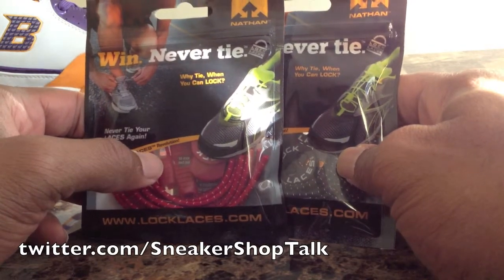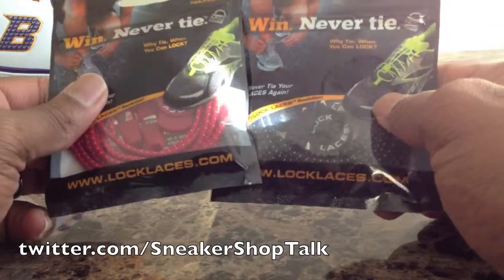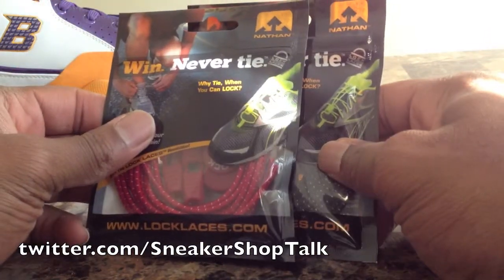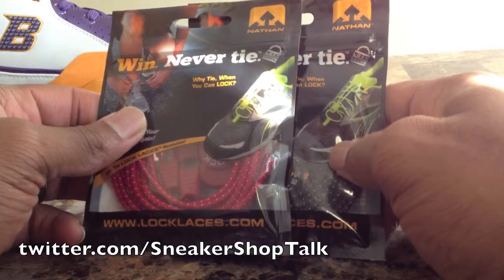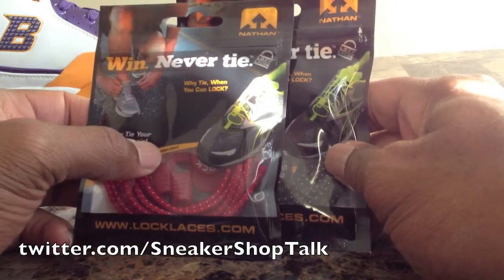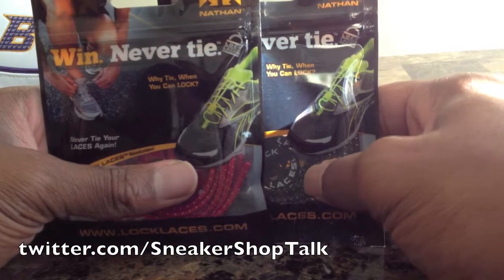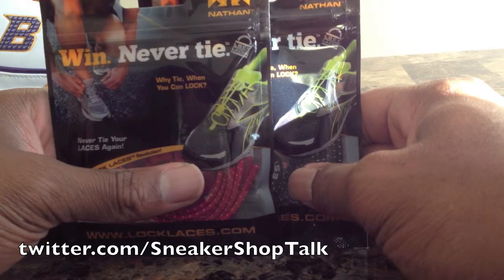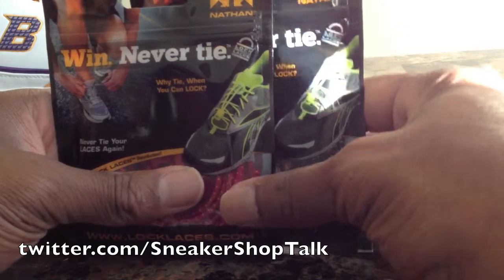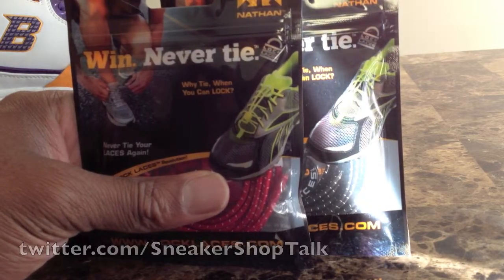they're all that they're cracked up to be. You can check them out at Lock Laces dot com. I'll be back soon with the actual review to see how they go. I just wanted to show these that I did pick up recently — be back real soon with that review. Appreciate everyone watching, shaman air drawing 14 signing out. Peace, love, and soul.